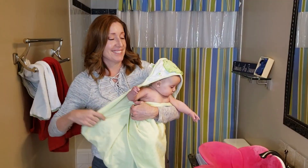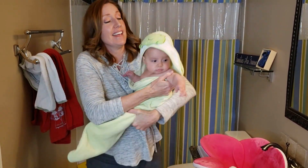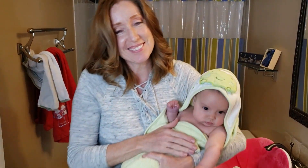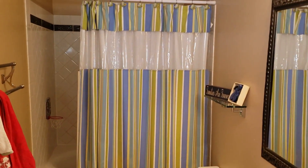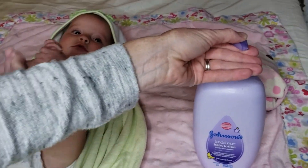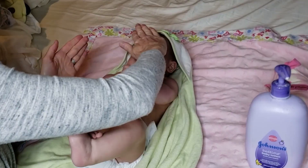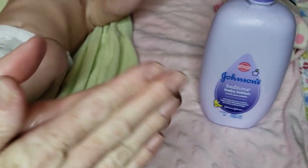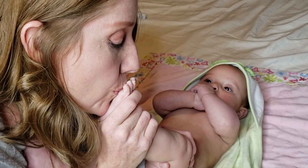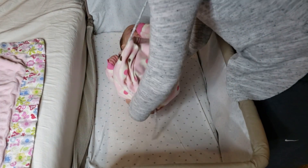Once they are done, have their towel ready. When you pick them up, make sure you have a good hold on them because they are a little slippery. Wrap them up quickly so they don't get cold. Before I start the bath, I like to have their jammies and diaper ready to go. But before I get them dressed, I choose to use a baby lotion. My baby loves it when I gently massage the lotion over their legs, arms, tummy, and face. Be sure to rub the lotion in your hands first to warm it up. Now that my baby has her diaper on, she's dressed and warm and sleepy — all ready to go down for bedtime.